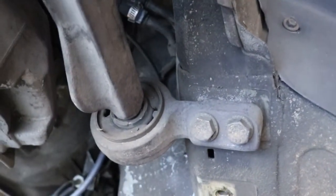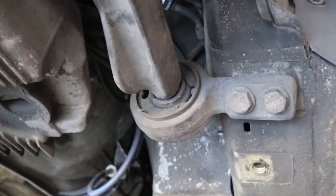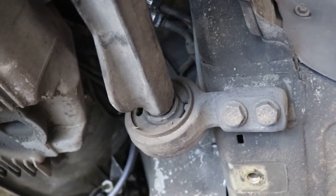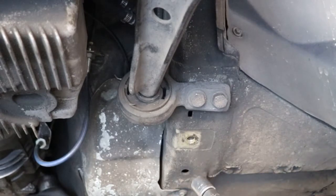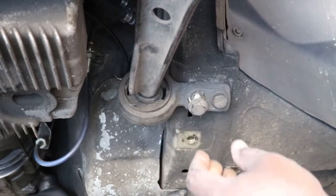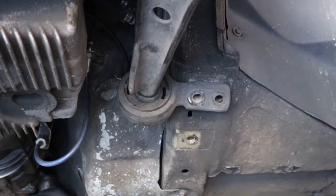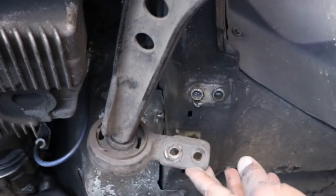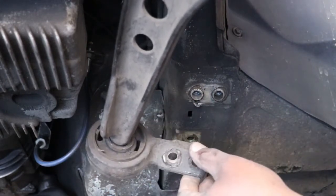I'll show you a couple of different ways to take the lollipop off - actually I'll show you three different ways to get the lollipop off the control arm itself. Stay tuned. I'll let you watch at least one of the removals. Look at that bushing - I don't know if you can see how cracked it is, but it's just destroyed. And that's why everything was shaking. So let's get into it.